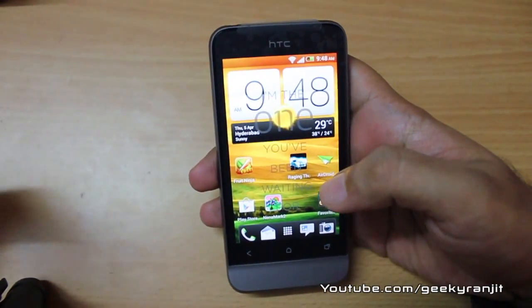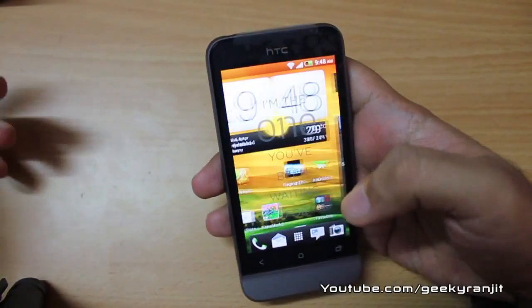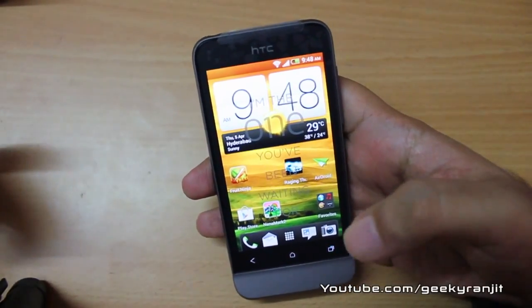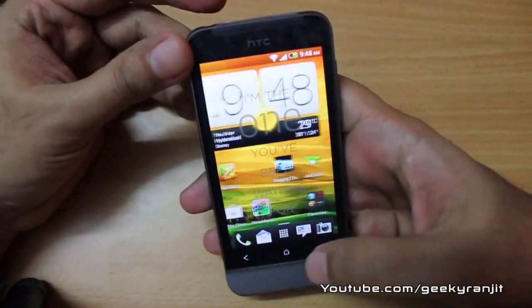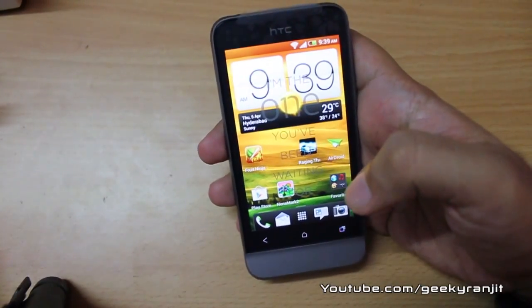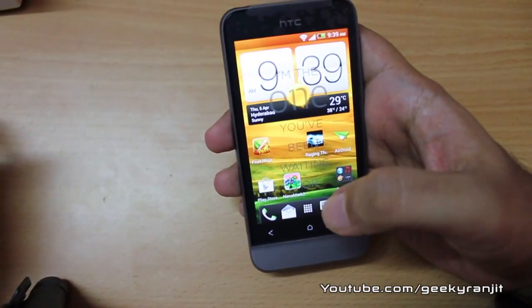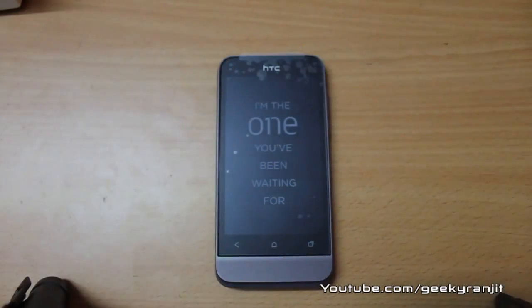Overall, this is a very nice mid-range phone from HTC, priced at approximately 17,500 rupees in India. The build quality is very good, it runs Android 4 with HTC Sense 4 out of the box, but it is missing a front-facing camera and the bundled headset is just a standard ordinary one despite the Beats audio branding. I hope you found this review helpful — if so, please click the like button. This is Ranjit from tech2bus.com, see you in the next video.